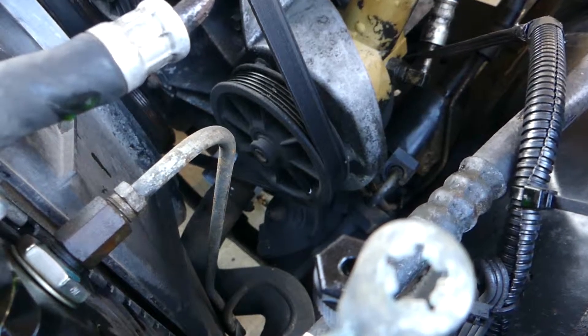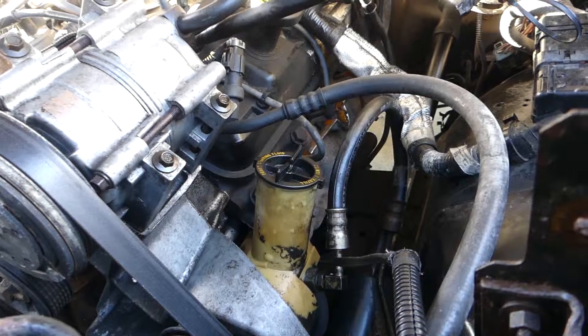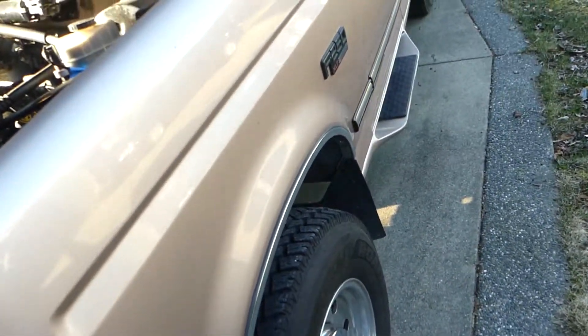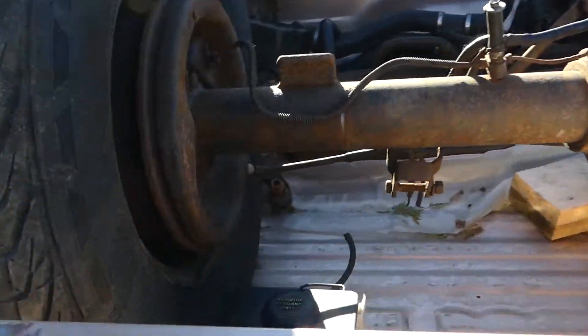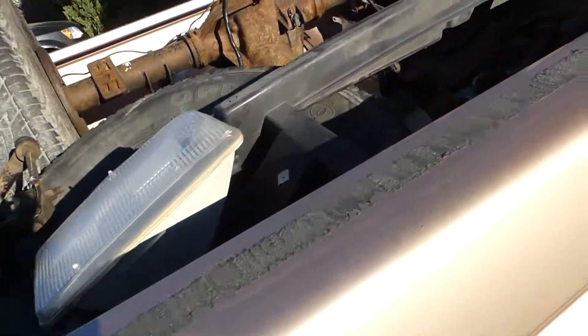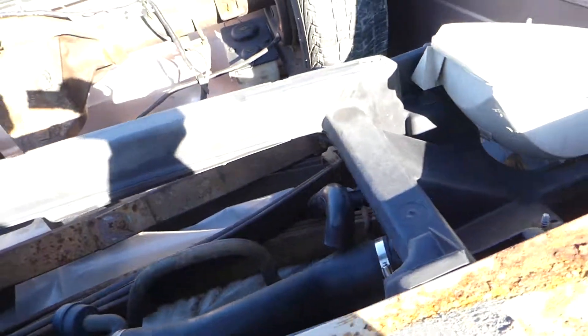Either way, we're going to try and sort this all out. I'm going to get my son over here to give me a hand and we're going to yank the 460 out and go from there. So far we've pulled out the radiator, coolant tank, washer tank, a spare diff to go in, the bezel, the grille support, and some other stuff.